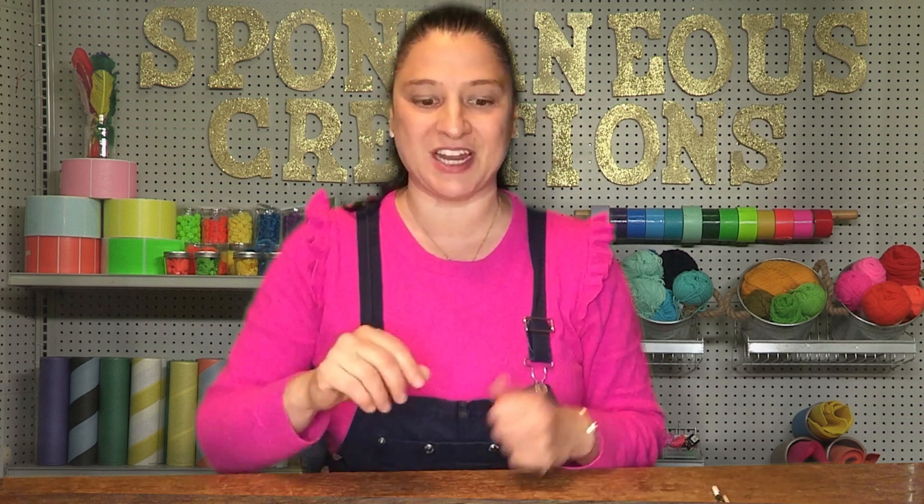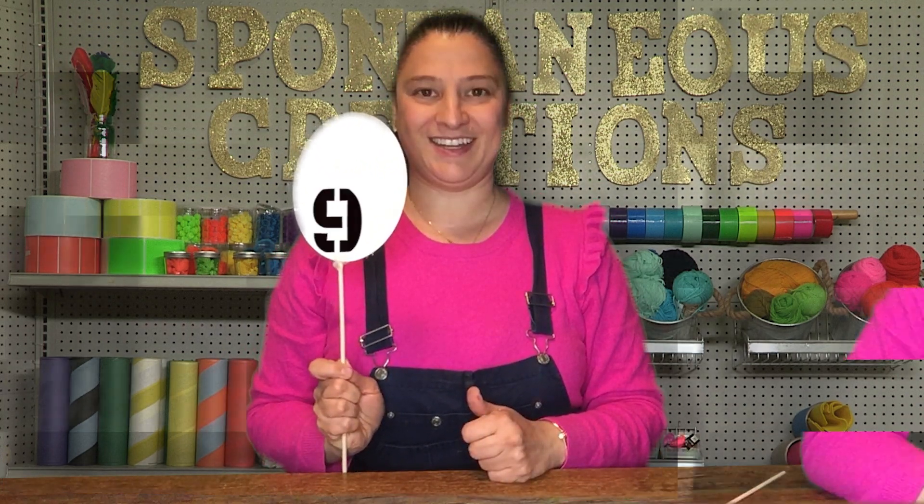Hey everybody, it's me, Miss Vicki. Welcome back to another episode of Spontaneous Creation's Stay-at-Home Challenge. I have another challenge for you today — it's challenge number nine. I'm going to call this challenge a gratitude poster.